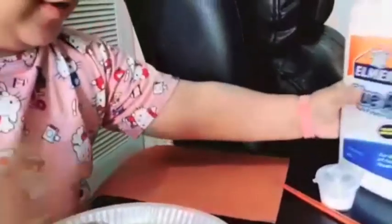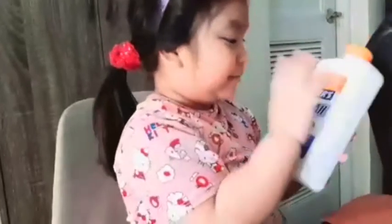What's this? This is Elmer's glue — it's a big and heavy Elmer's glue. Do we need a lot of glue? Yeah, we need a lot of glue because we're going to need a lot of glueing and pasting.